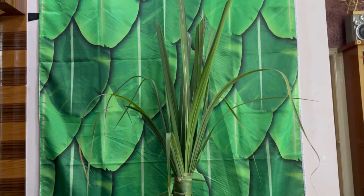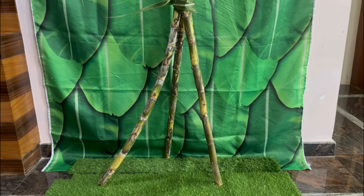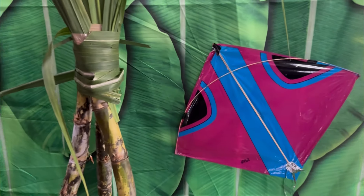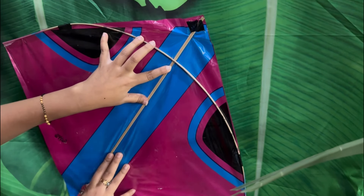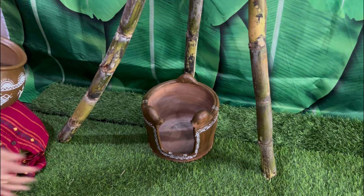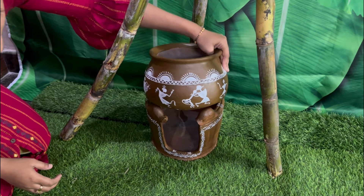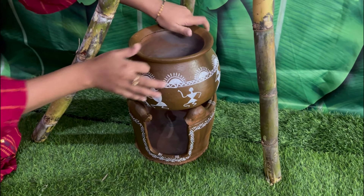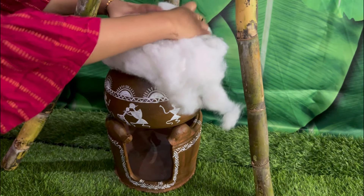I used the background screen. The grass is made on the ground — you can use it on the floor or on the background. You can use it on the ground.